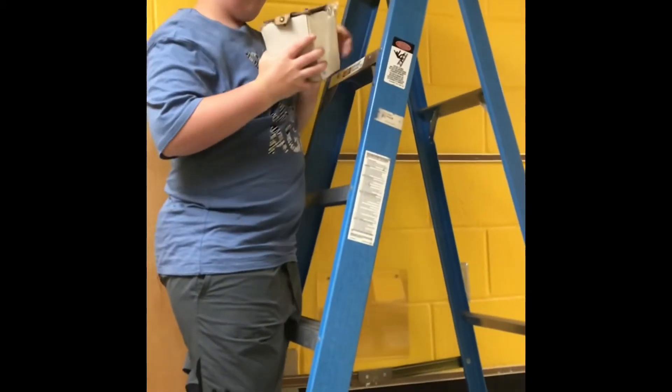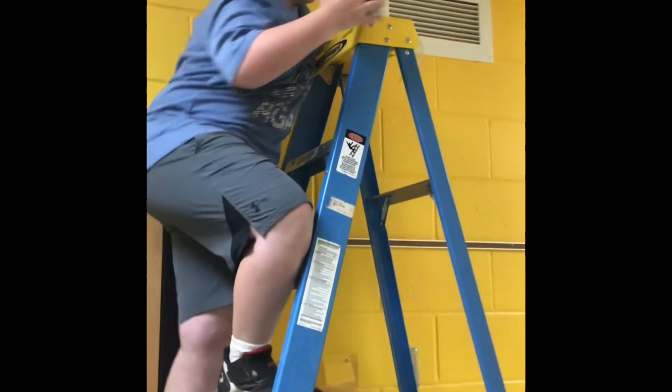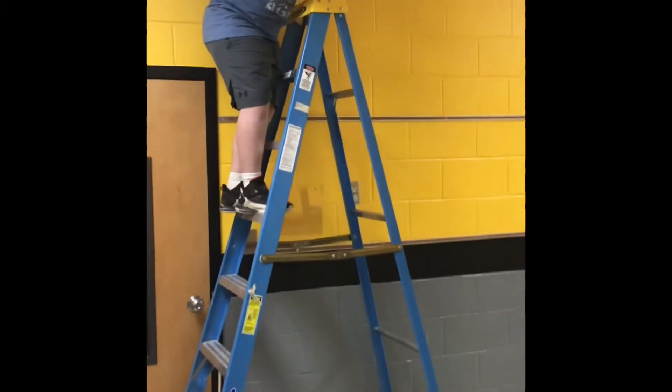Our trusty assistant Levi Ray will drop it from the ladder. Three, two, one.